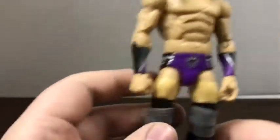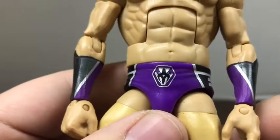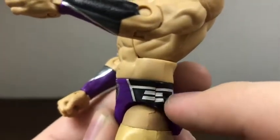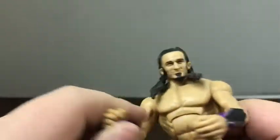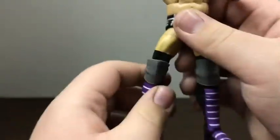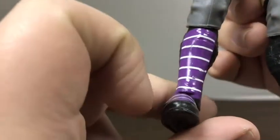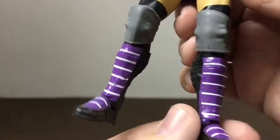Taking a quick look at the attire details: he has his nice trunks with the 'Man That Gravity Forgot' symbol and some nice white accents — though it's a little off-center, which is a complaint. The nice purple attire really pops; you don't see a whole lot of purple in wrestling. He has nice wrist gauntlets, black tape over the knees with solid gray knee pads, and really nice boots — though the boots are a little sloppy on paint, but overall not too bad.